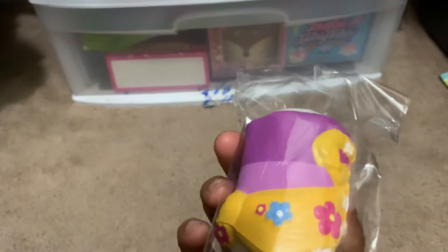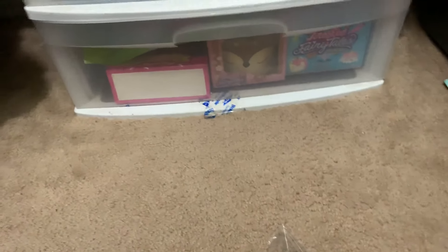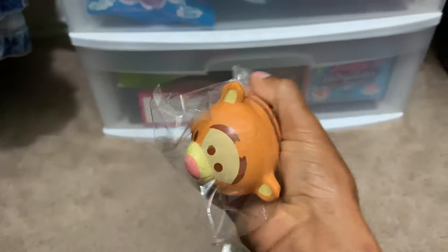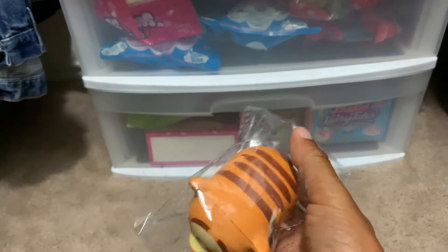I sadly do not know her name. I apologize. But yeah, her. Her little friend, Chameleon. Tigger. I've actually placed this on this little black bag.